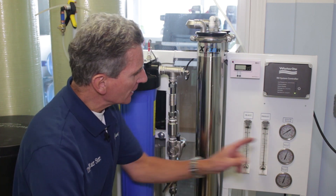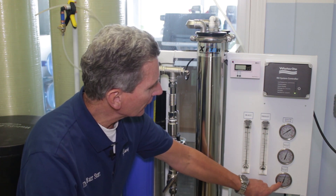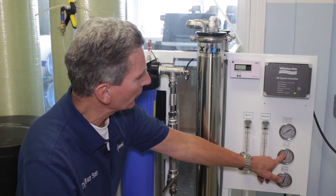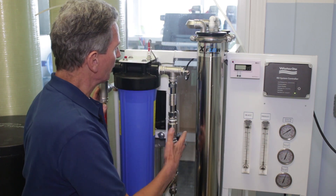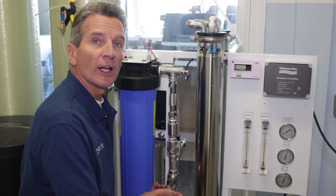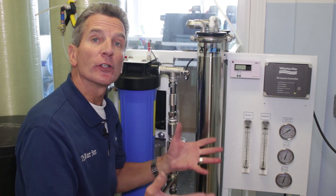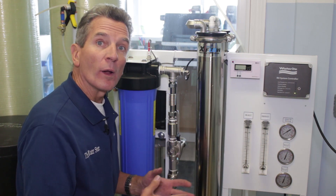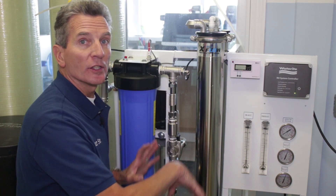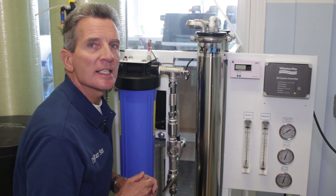At this point you should start seeing some things happening on the gauges. The pre-filter pressure will be showing here, and the post-filter pressure will be showing here — basically the difference between the two tells you if the filter is clogged or not. Now you're going to want to open the recycle valve all the way to the left. Once you've done that, push the button and turn the system on, and let it run for about five minutes with this valve all the way open. That's going to clean everything up and get rid of any air in the system.